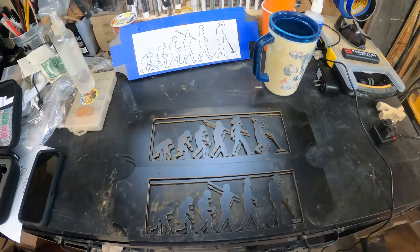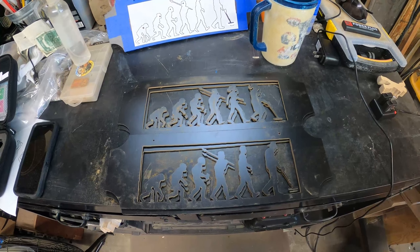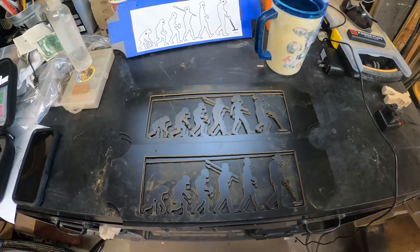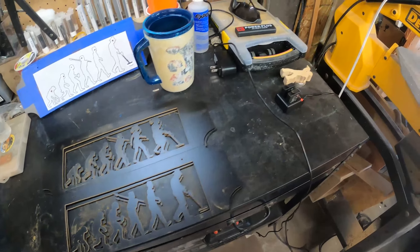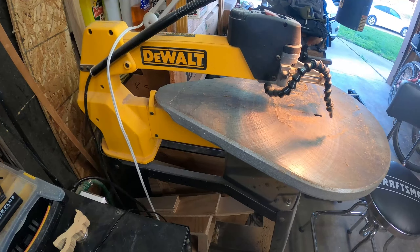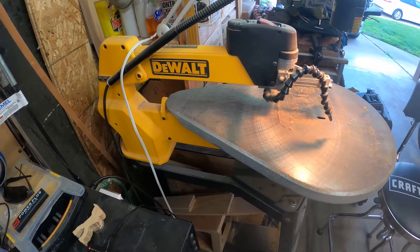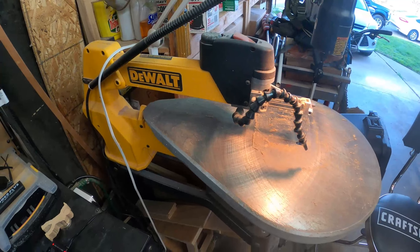One of my other hobbies besides metal detecting is scroll sawing. I haven't been on the scroll saw in quite some time but it's another hobby I do enjoy — it's a relaxing hobby. I take a lot of pride in my work. I've knocked out a lot of different artwork over the years with it. This is what I use: the 18-inch DeWalt 788 scroll saw on the DeWalt stand. When I started this hobby I started off with a 16-inch Craftsman, used that for a couple years, and eventually upgraded to the DeWalt 788 — it's a nice saw.